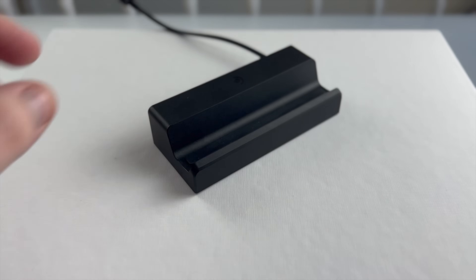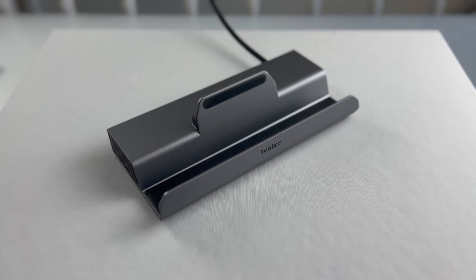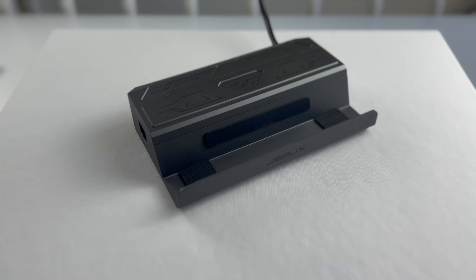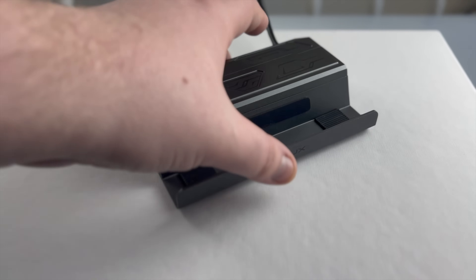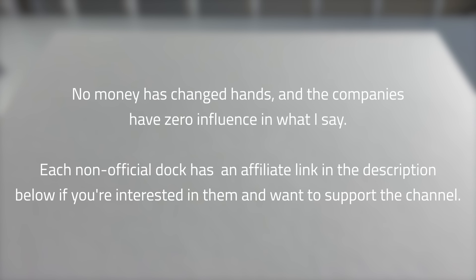So, who are the contenders? We have the official Steam Deck dock by Valve, model number 2001; iVolar's 6-in-1 dock, model number SD02A; Nixie's 8-in-1 dock, model number V255; and the JSOX M.2 docking station, model number HB0604. For the record, the official dock was purchased by me, the iVolar and Nixie docks were provided to me for review, and the JSOX dock was a gift from a friend with no expectation of review. No money changed hands, and the companies have zero influence in what I say. Each non-official dock has an affiliate link in the description below if you're interested and want to support the channel.